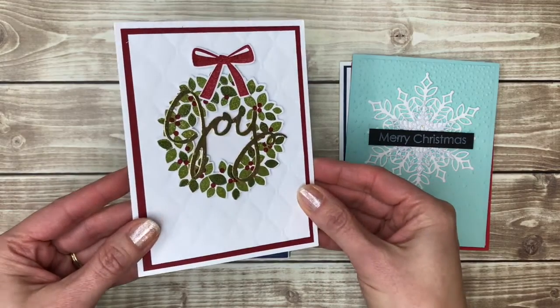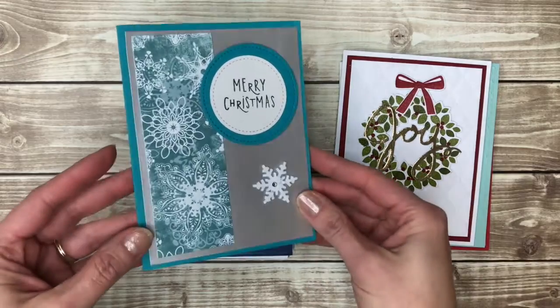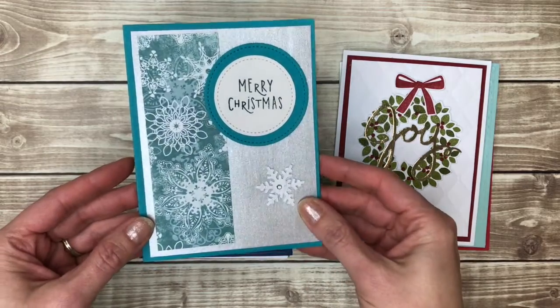Here's a more traditional card. Back to the blues and silvers — I really like that color combination.